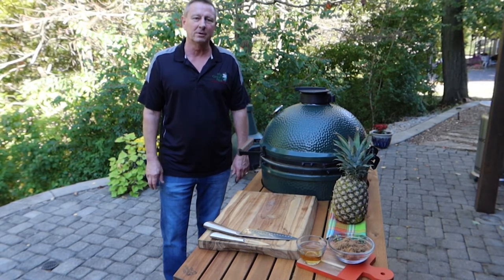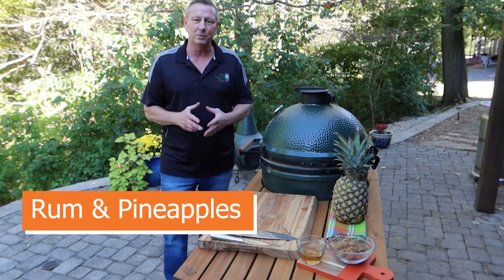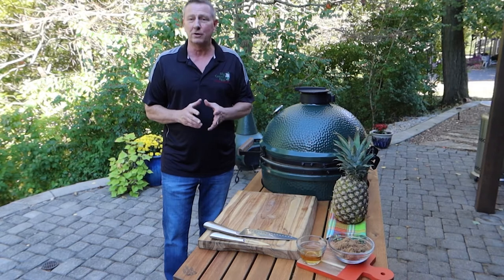I'm Jeff Raymond. Today we're going to be cooking our rum and pineapples. This is a great dessert, easy to make, and I hope you enjoy it. So let's get busy.